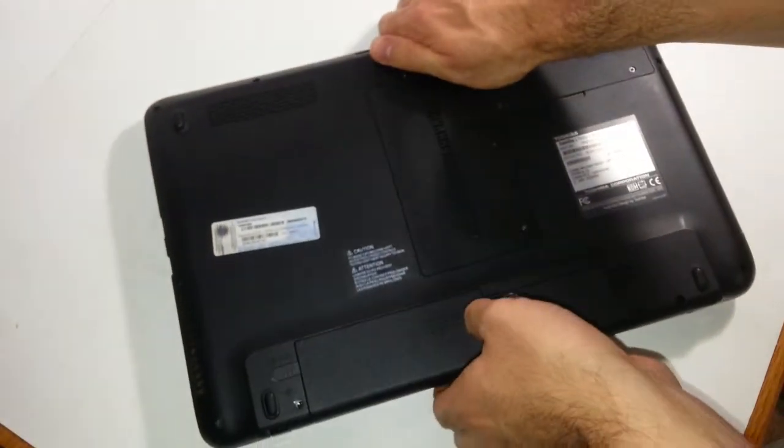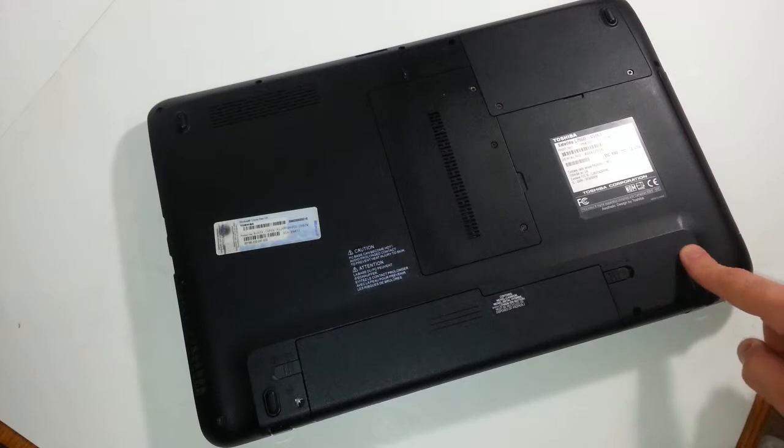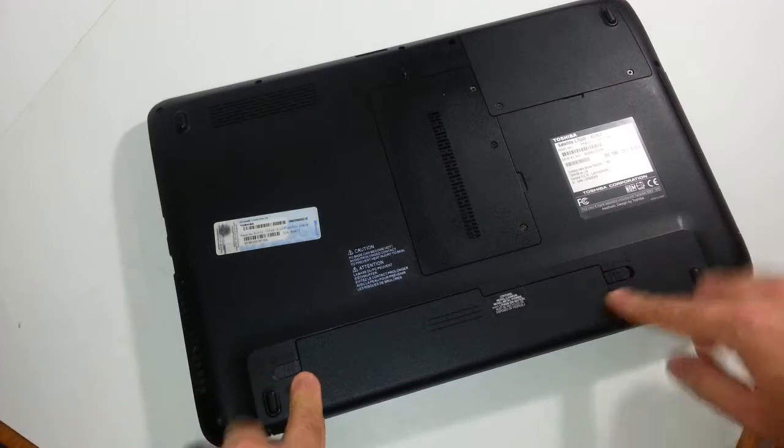So let's go ahead and get started. Anytime you work on a laptop, whether you're exchanging the screen, replacing the keyboard, the memory, the hard drive, pretty much any component — if you want to start working on any laptop, you always want to remove the battery.